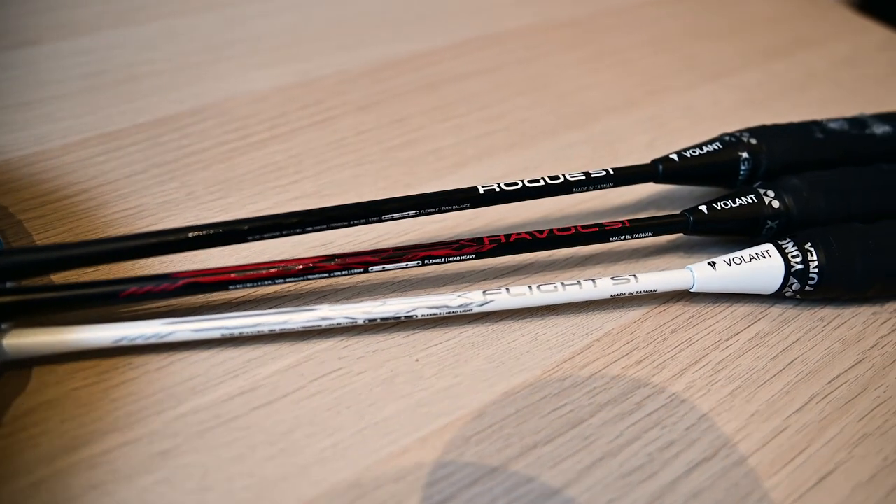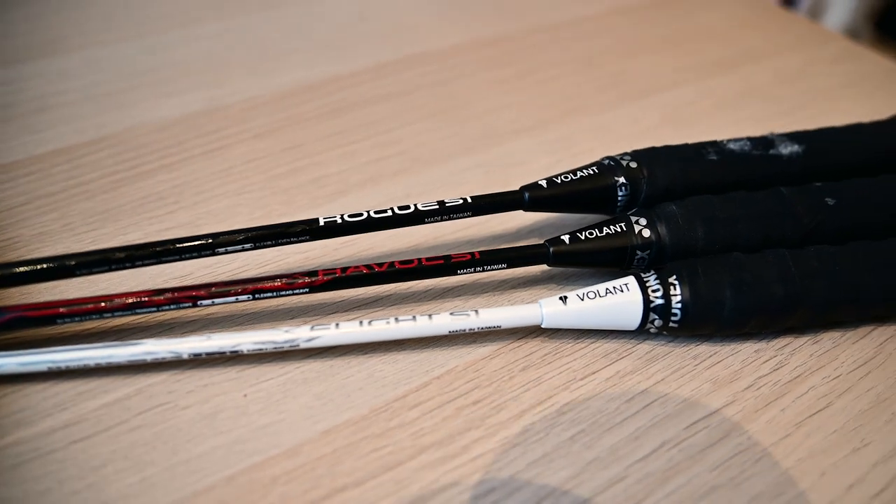I think this is a good racket for either more offensive play or an all-round balanced player. Having used all three Vallon rackets over the last few months, I prefer the Havoc over the Flight simply because it gives me the power I want when playing a more offensive strategy.